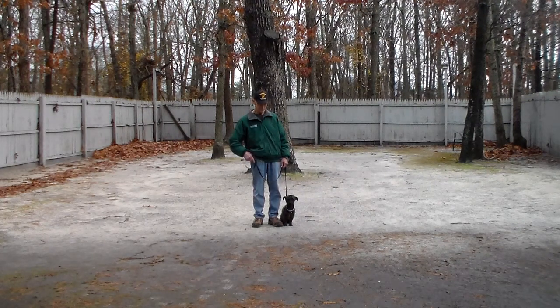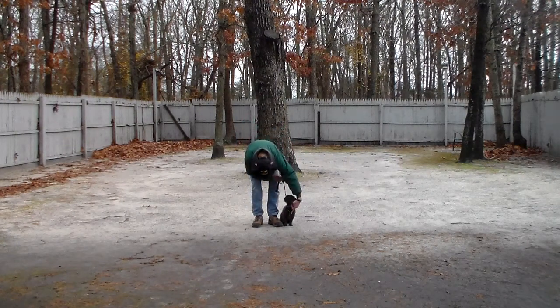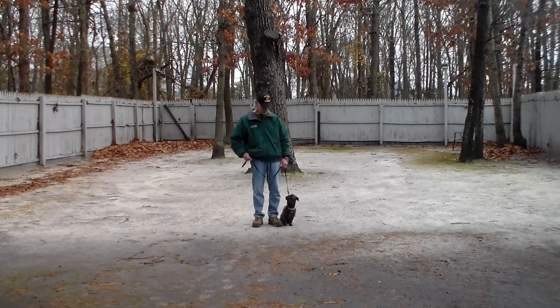We're going to start by introducing the training equipment. Fred's got a standard six-foot web training leash and he keeps the bulk of that leash folded in his right hand, which leaves his left hand free to give a correction. The only correction we give is a little tug and release on the training collar, and that's the second piece of equipment. She's been fitted with her very own collar and we'll show you how to properly use that and put it on when she goes home.